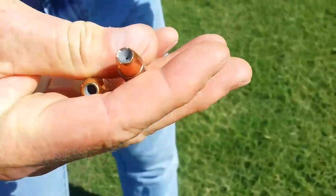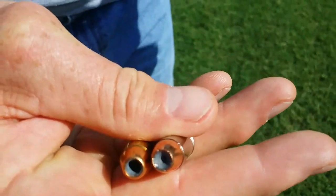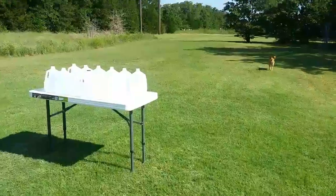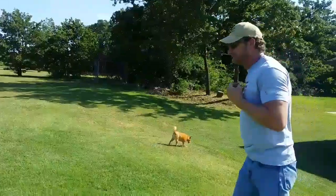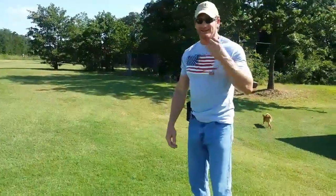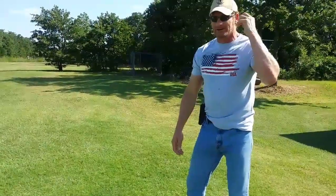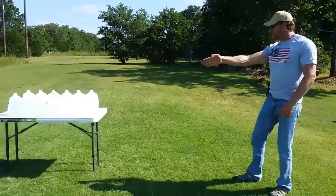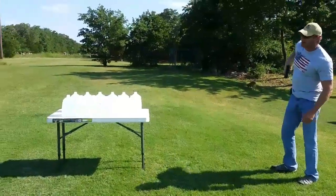Let me see if I can get you a better view of the tops. All right, let's do this. The Sig is on the left, Federal on the right — we'll do it one at a time.